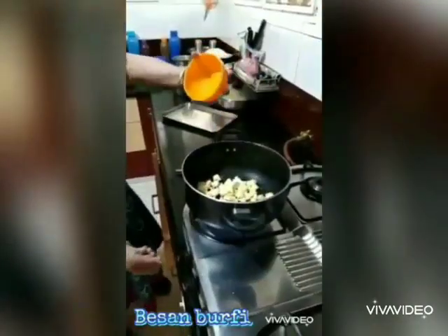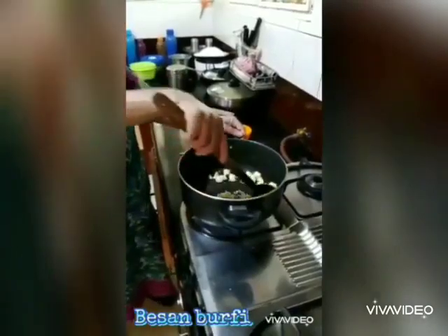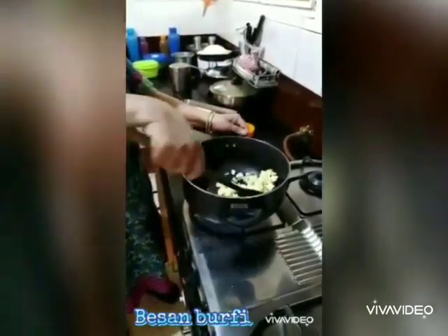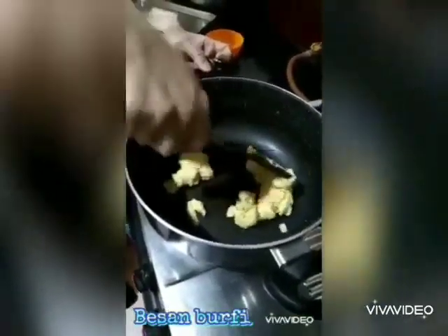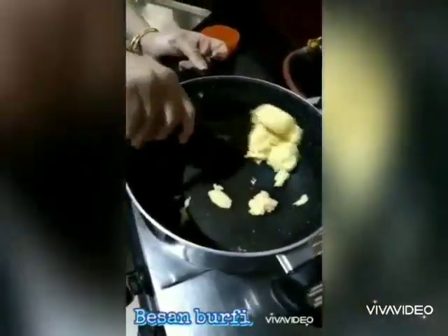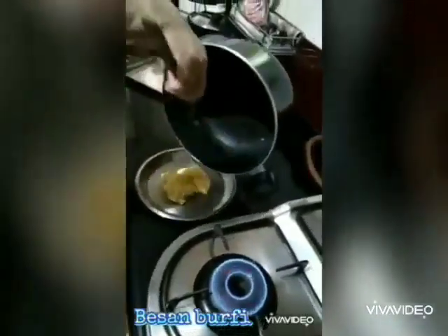Add the khoya and fry it until you get a light brown color and the khoya has become quite soft. Remove it to a plate and let it cool.